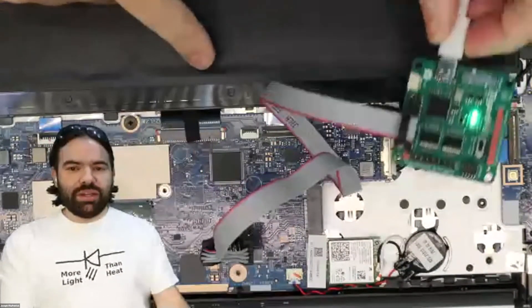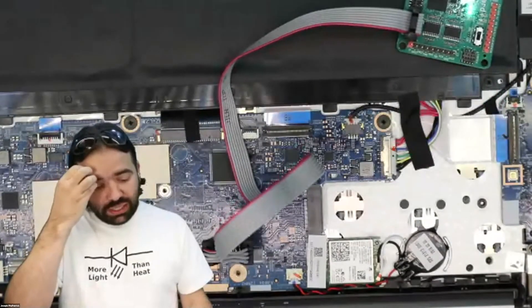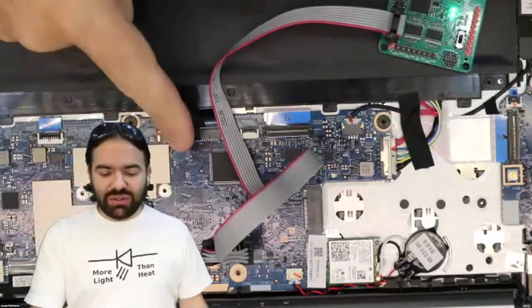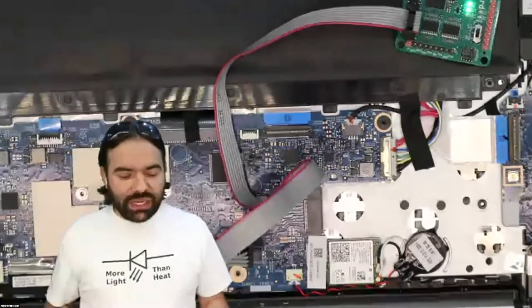Under the microscope: this one is an MXIC 25U6464 — '64' tells me 64 megabit, divide by eight, we've got an eight megabyte SPI flash chip. I'll use that little dot to find pin one and clip it on. Now I've got the SPI flash chip clipped; I've got the reader/writer board. I can use this board to supply power to the SPI flash chip, but if I do that I'm trying to power the whole laptop off this tiny little board.